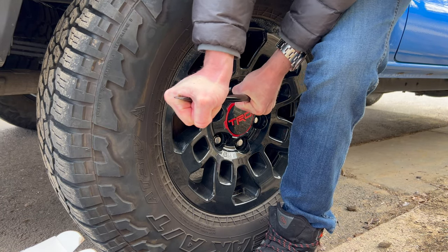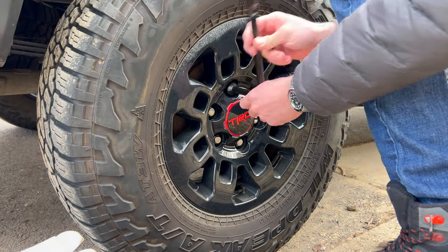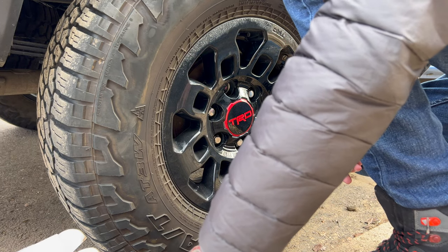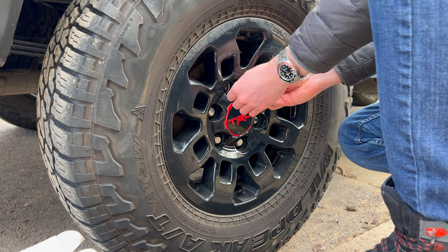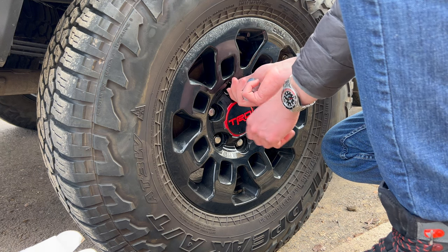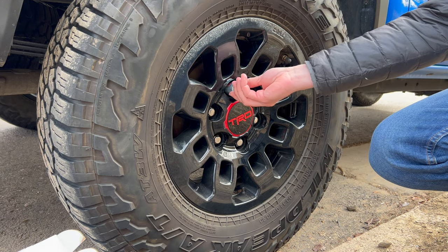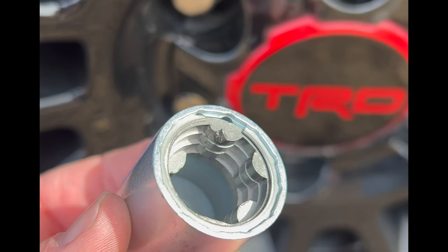Make sure you're going lefty-loosey and feel free to put some body weight into it — there's some serious torque to overcome to get these off. Next, screw the wheel lock onto the wheel stud and only go about hand tight. Then align the key to the wheel lock and ensure it's fully seated. I made the mistake of misaligning the key and marred up the inside of it a bit. The lock itself wasn't damaged in the slightest, but just something to keep in mind.